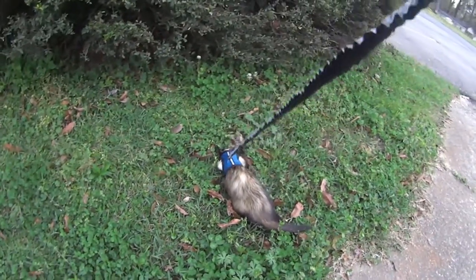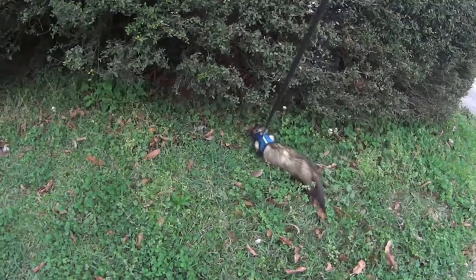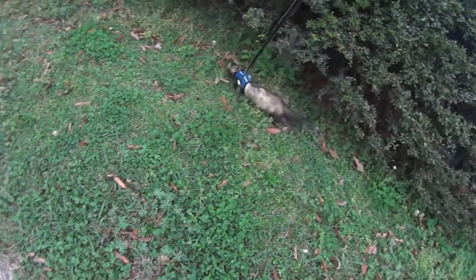You might run into something called ferret slugging, or what I've started calling it, where the ferret will basically crawl on the ground. This seems pretty normal but can mean your ferret is tired or is just really enjoying this particular patch of grass.